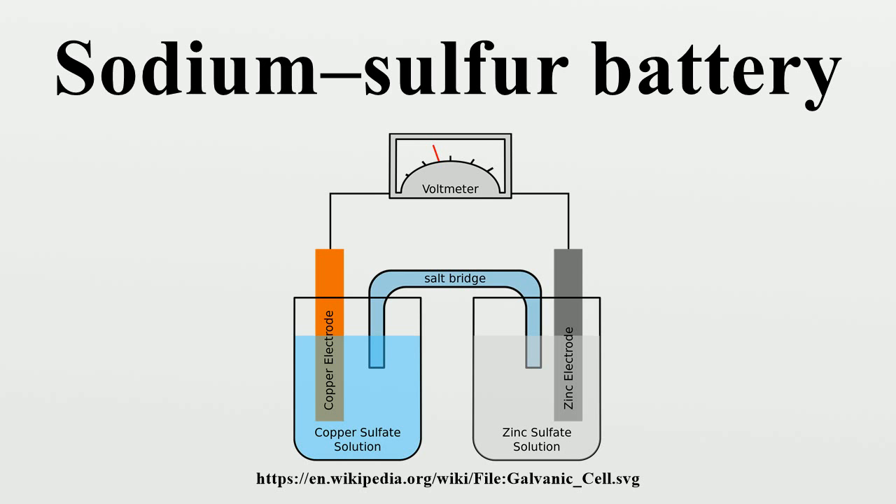When sodium gives off an electron, the Na+ ion migrates to the sulfur container. The electron drives an electric current through the molten sodium to the contact, through the electrical load and back to the sulfur container. Here, another electron reacts with sulfur to form SN2- sodium polysulfide. The discharge process can be represented as: 2 Na + 4 Na2S4. As the cell discharges, the sodium level drops.